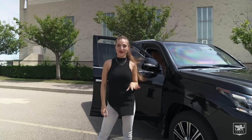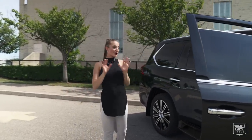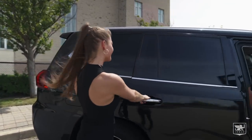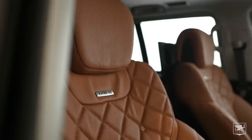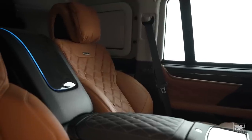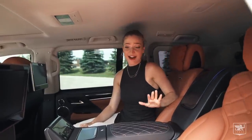That is so neat. Okay, so let's take a little break from all the armoured stuff. I'm super excited to show you the interior of this car. Not only has Incas fully armoured this vehicle, they also installed an ultra-luxury VIP interior as well.